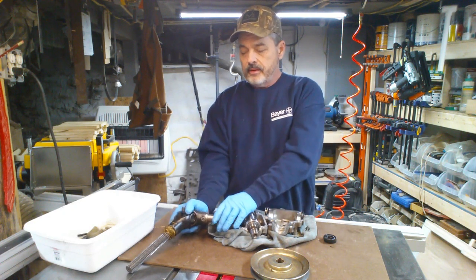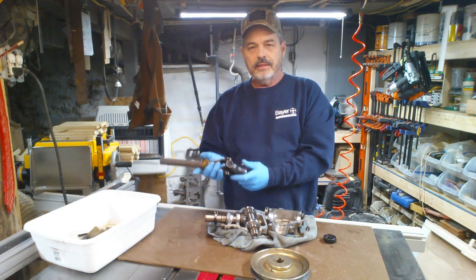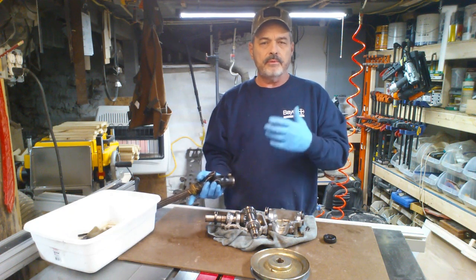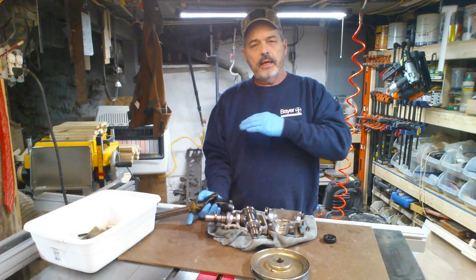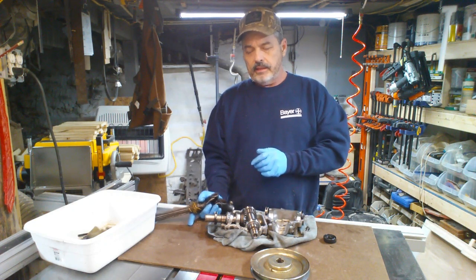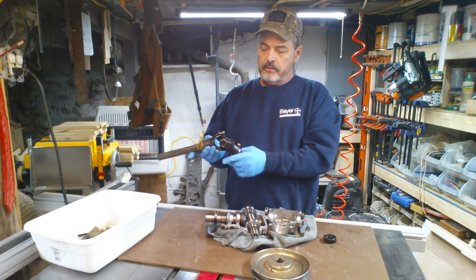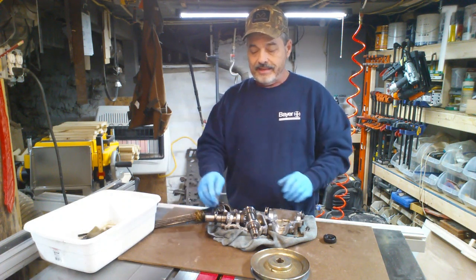I think what happens is this gearbox and the shaft itself sits really low to the ground and it's picking up tall grass. Normally I lift the deck up real high, do a cut, then lower it down and do another cut — but it still didn't make any difference. It got tangled; you can see the grass still on the shaft here — I didn't clean it off yet.